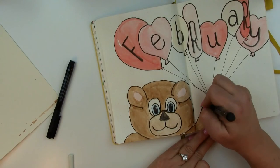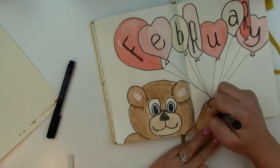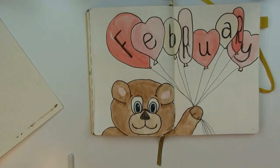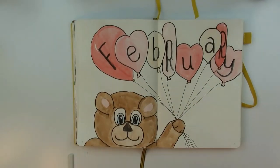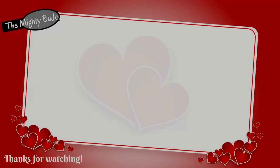Just drawing down the little string so he's holding the balloons, and giving his paw a little bit of definition — it looks a little wonky too but I don't care, he's so cute. So anyway, there is my February cover page. Be sure to keep an eye out for those weekly layouts — I hope y'all enjoyed, thanks for watching, bye now!